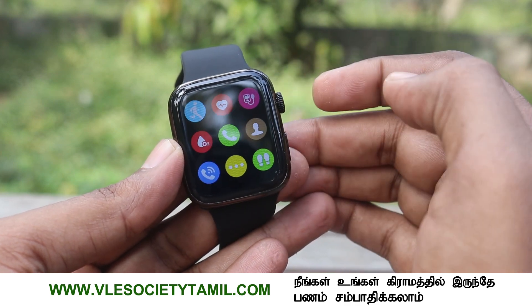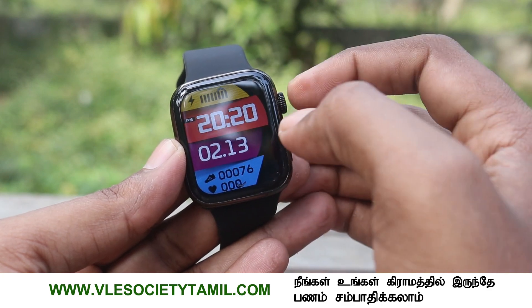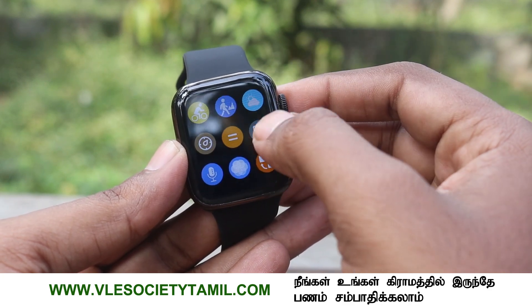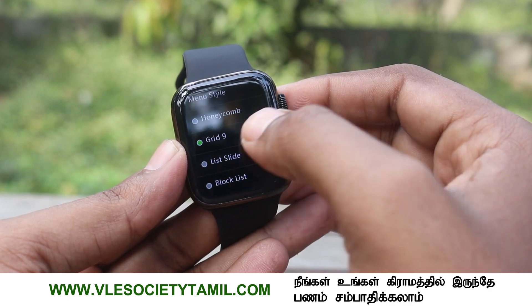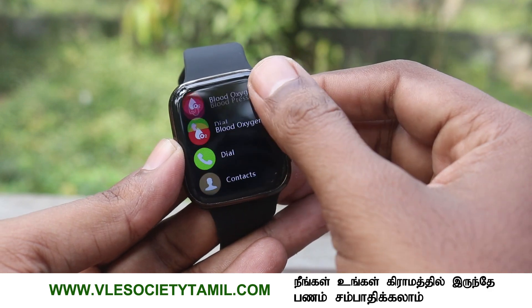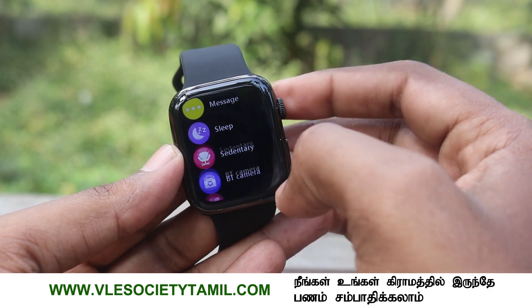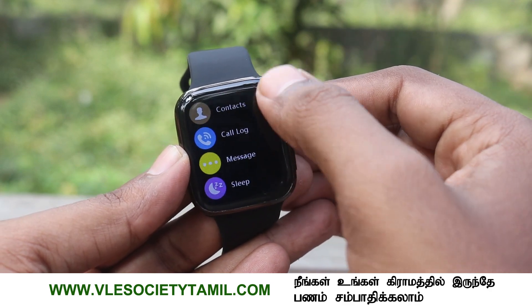If you have this smartwatch, you can make phone calls. It has full options — phone calls, contact access, blood oxygen level monitoring, pedometer, sedentary reminder, and voice assistance. You can interact with Google or Siri. There is also an alarm clock, notifications, smartwatch features, and music controls. You can use your watch to control music on your phone as well.